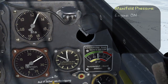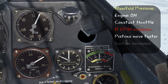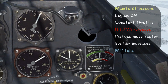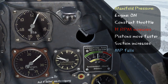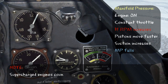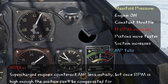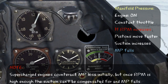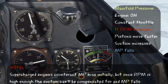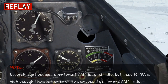Lastly, we'll look at how RPM affects manifold pressure. The amount of suction is determined by how fast the pistons move up and down, which we call RPM. As RPM increases, suction increases, and manifold pressure drops. Supercharged engines compensate for this drop because they keep compressing the air as it's brought in. But eventually, the RPM and suction can get so high that the supercharger can't compensate for the drop anymore, and manifold pressure will fall. So now we decrease the RPM, suction decreases, and manifold pressure rises.